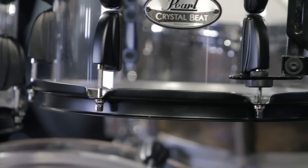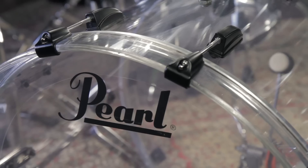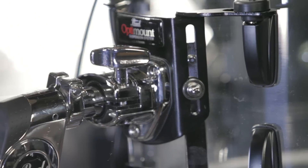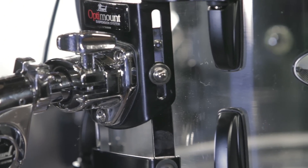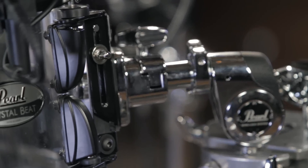The version shown here features black 1.6mm hoops, black lug casings, and black castings on the bass drum claws. Additionally, the other four models available on GuitarCenter.com also feature Pearl's standard chrome hardware. All of these kits come equipped with Pearl's renowned Opti-mount system, which enhances the tone of the toms and allows you to position them a little bit more freely.